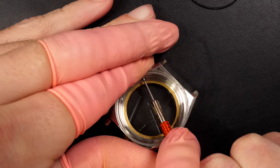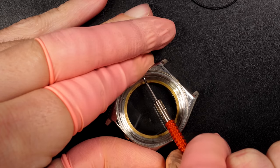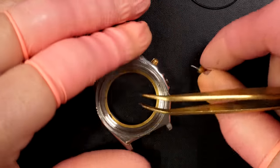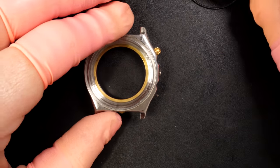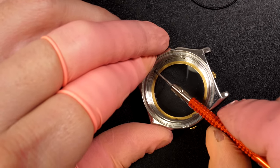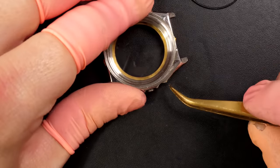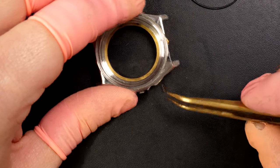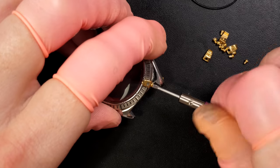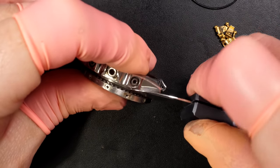Now the parts are dry and ready to go back onto the movement and be reassembled. First we're going to focus on the case - disassemble all the parts. Being a chronograph, you have the pushers, so what I'm doing now is screwing out the screws that keep the pusher tube in place. Just doing the same thing on the second one - all these parts will be cleaned in an ultrasonic machine.